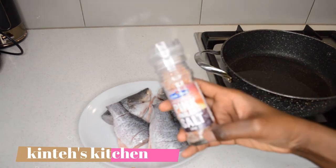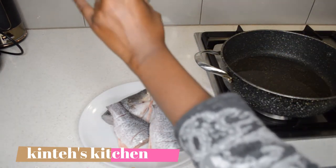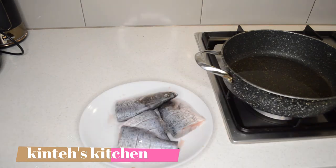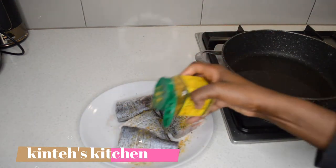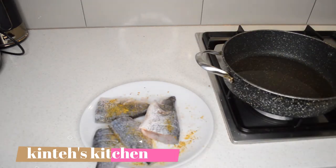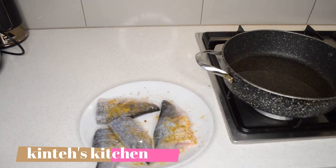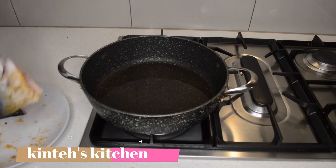Then I'm gonna season the fish. I'm using barramundi here — you can use any fish of your favorite. I'm gonna season with salt and lime of course, and then I'm gonna add this fish seasoning. I add salt and mix it, then I will fry it. That's done. Now I'm gonna fry the fish.